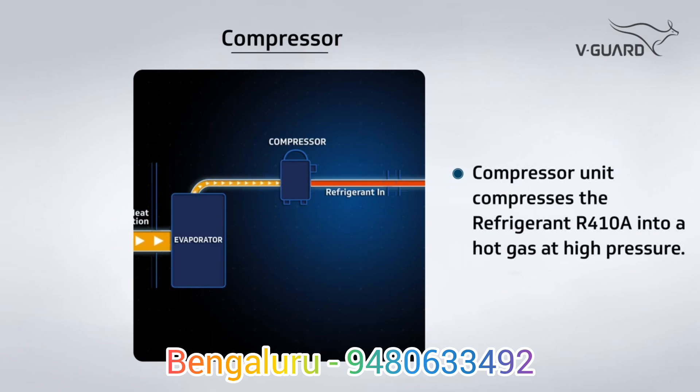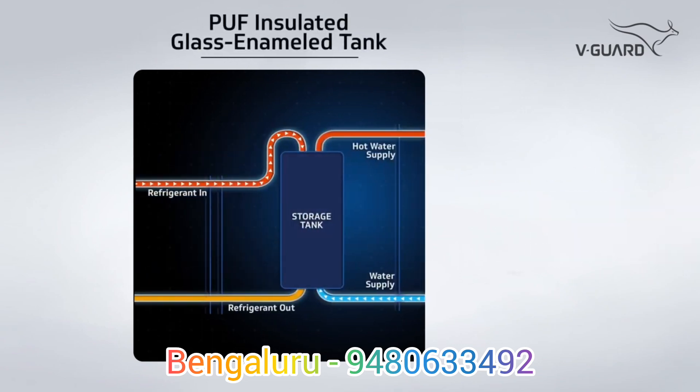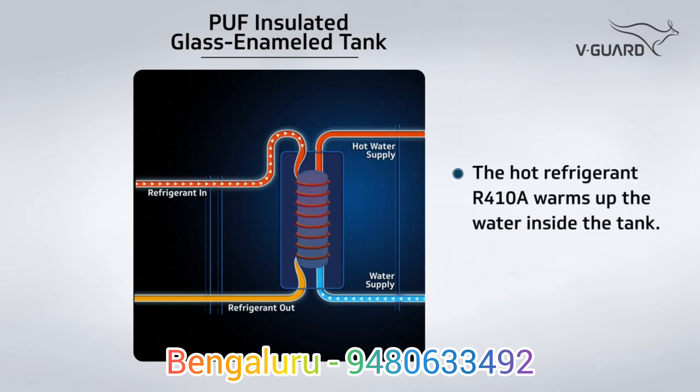The compressor unit compresses the refrigerant into a hot gas at high pressure. This piping hot refrigerant is then sent to the storage tank through copper pipes. As the refrigerant R410A passes through the spiral copper tubes lined around the storage tank, the water inside the tank starts to warm up and the hot refrigerant starts to cool down.